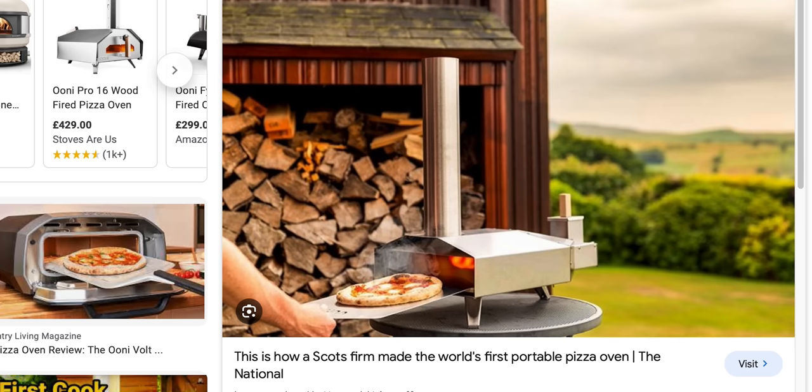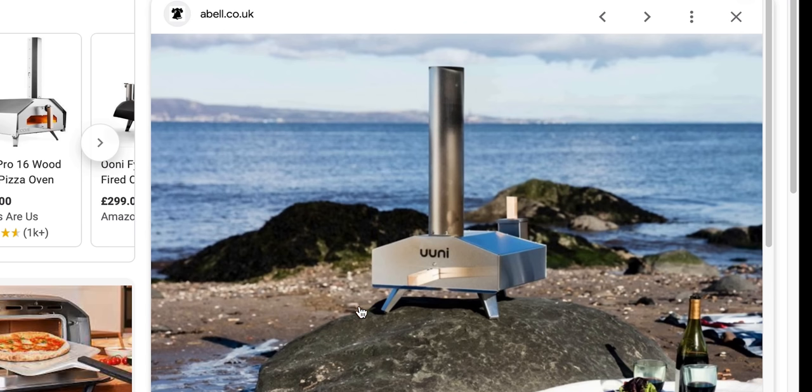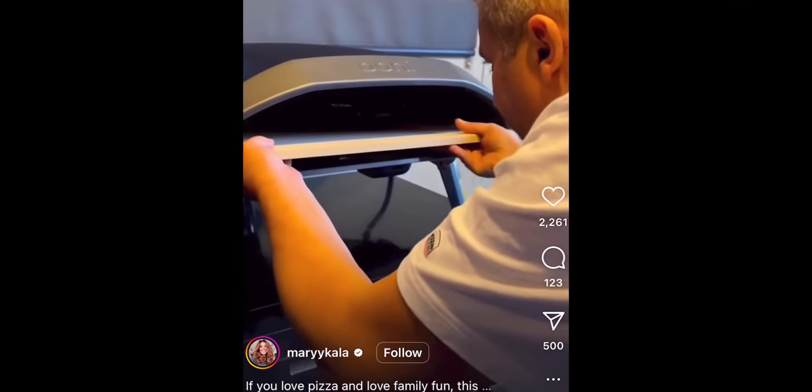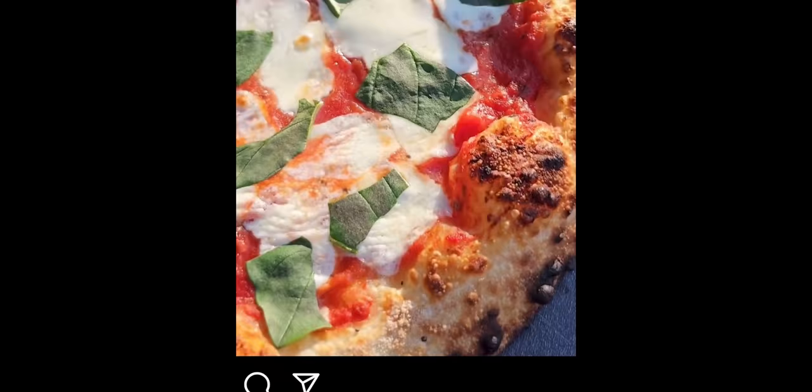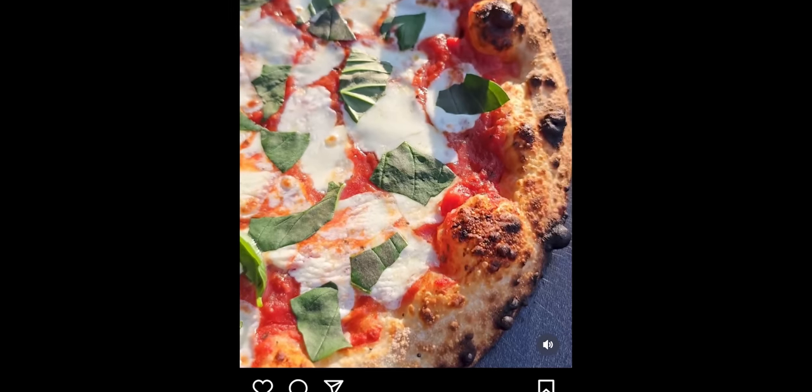I wish they were, considering how much I'm going to be using it, but they're not. They released their first oven in 2012 and it was a game changer. Enthusiastic amateurs all over the world started creating wonders when it comes to pizza. The pizza game has been completely shaken up.